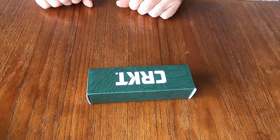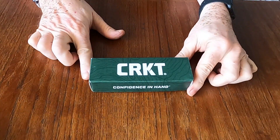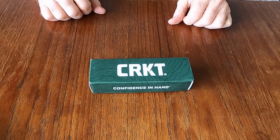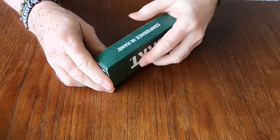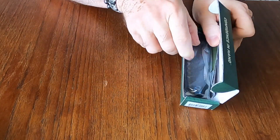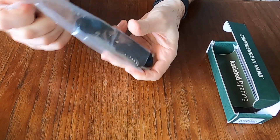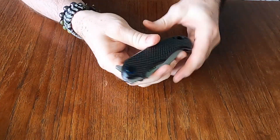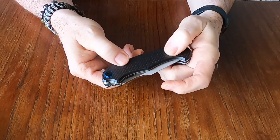Hello YouTube, Canadian Edge here and we've got an unboxing today. I picked up a knife I've been looking at for quite a while and finally got around to getting it. This is the CRKT PSD — the Particle Separating Device. It's been out for a while; I've just been waiting for it to go on sale, and it finally did.